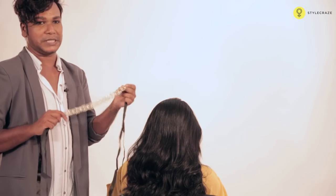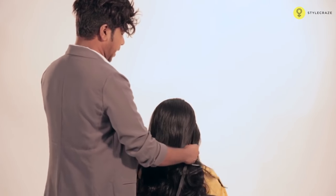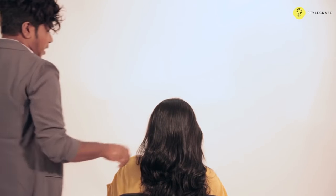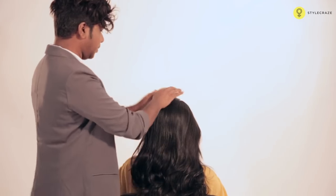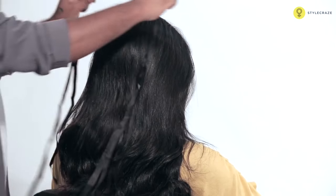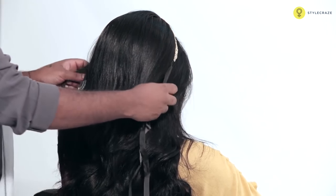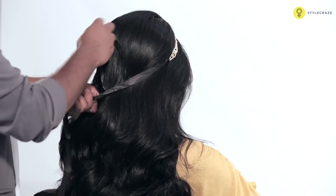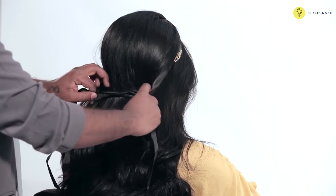Okay, let's do the headband curls, for which I have chosen this accessory which I tie onto the head and create a band. For this I would have to tong the hair — this is tonged hair, soft curls. Now what I am going to do is put this headband on top of the hair.